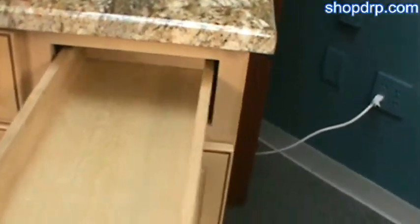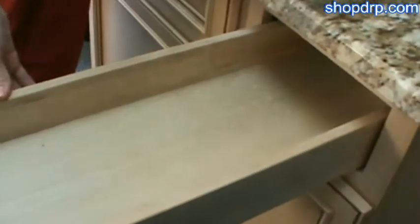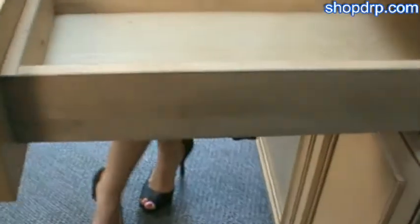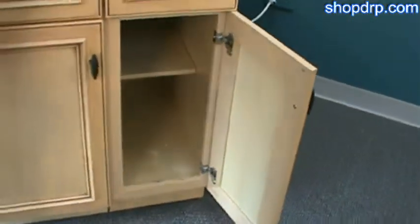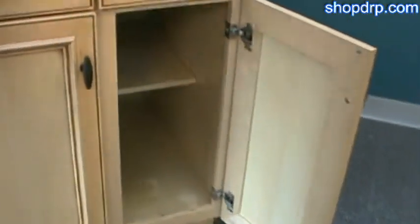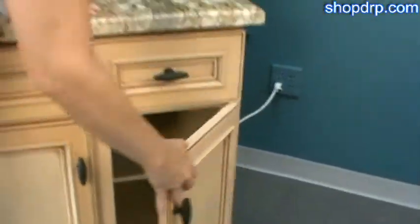The cabinetry itself is half-inch all plywood construction. The drawers are half-inch solid dovetail drawers, and you can see it's a standard closed drawer. The inside of the cabinet has a natural finish, and the hinges are six-way adjustable hinges. And that is French antique.